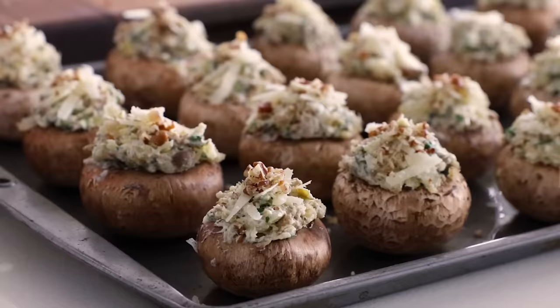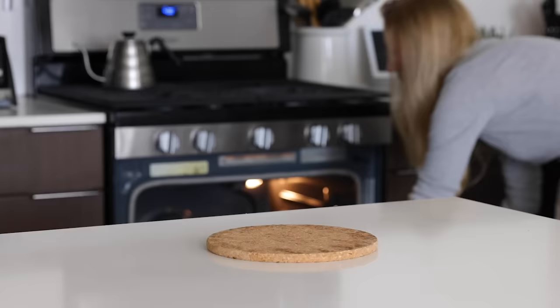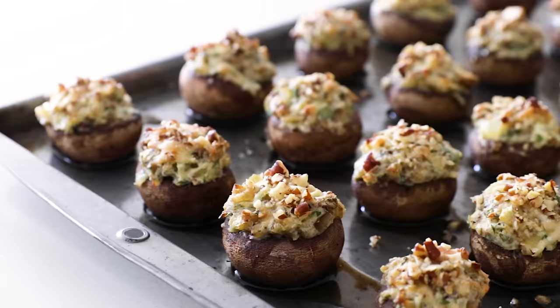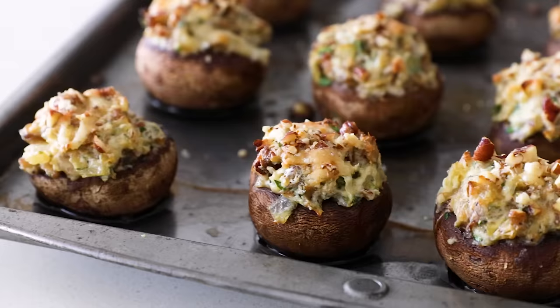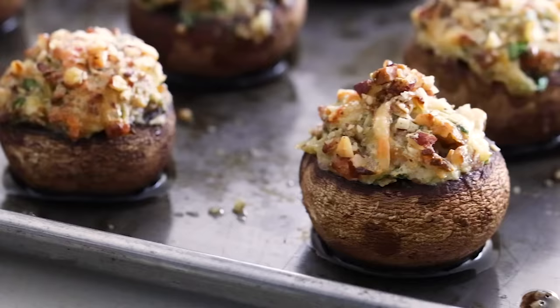Pop the stuffed mushrooms in the oven for about 20 to 25 minutes, or until the mushroom caps have softened and the tops look lightly golden. Your kitchen is going to smell absolutely amazing while these are baking, and once you take them out of the oven you're going to want to dive right into them. Enjoy a couple, but don't forget to save some for your guests — be forewarned they are highly addictive.